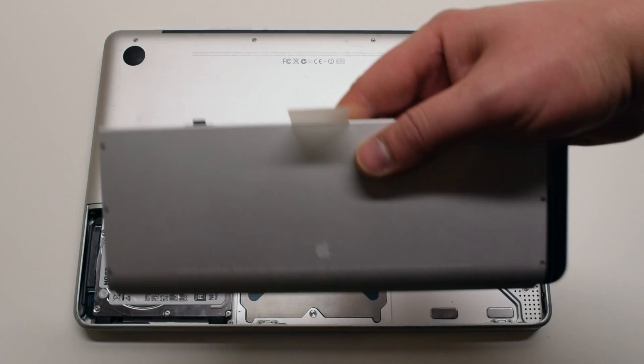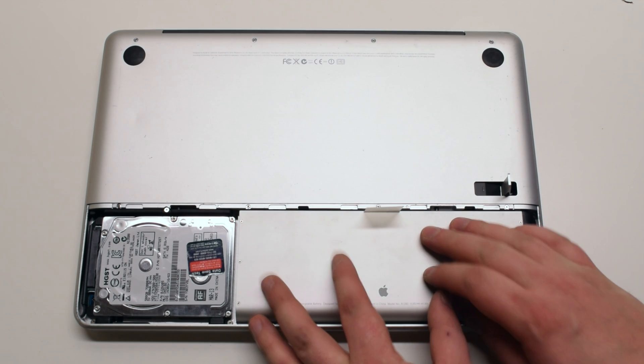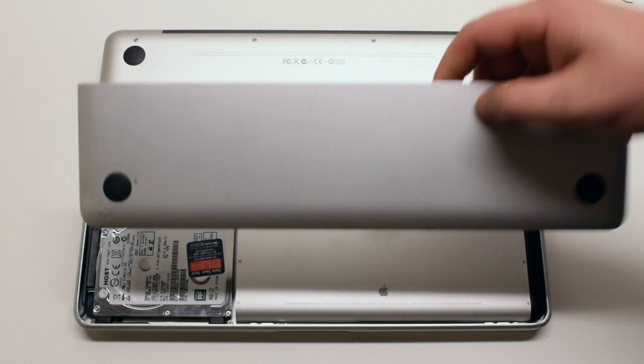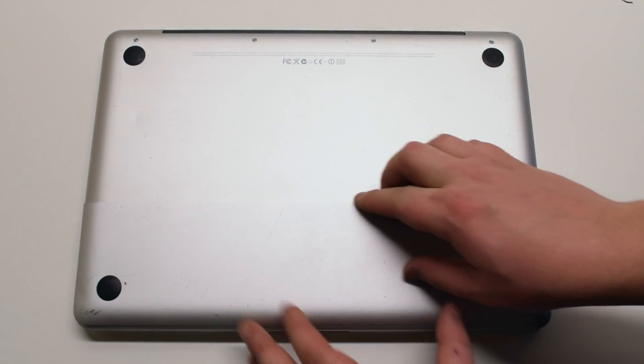Place the battery back into its socket. Now place the battery cover on top and make sure to use the battery cover latch to firmly lock it in place.